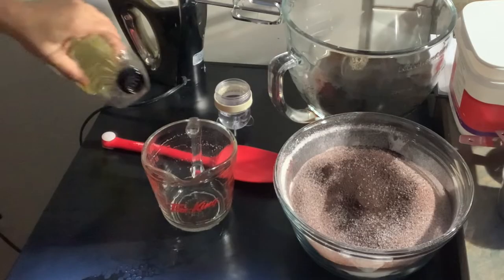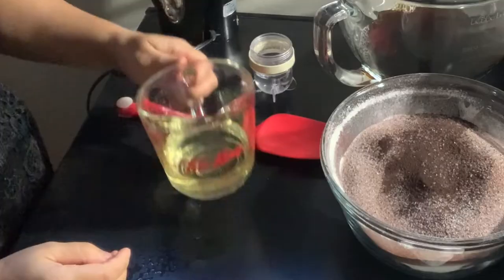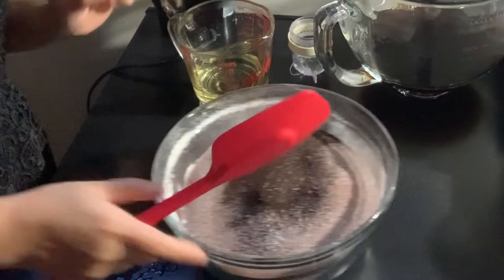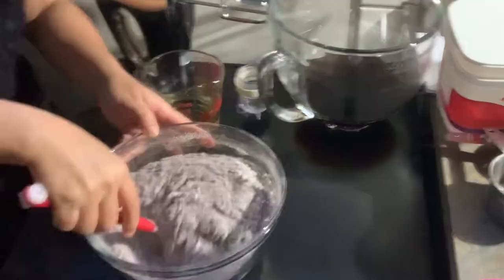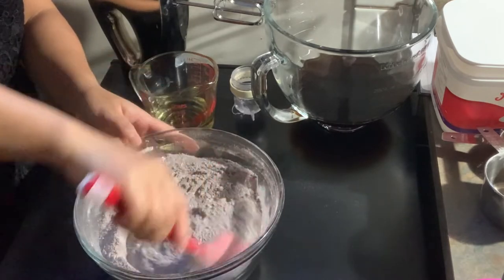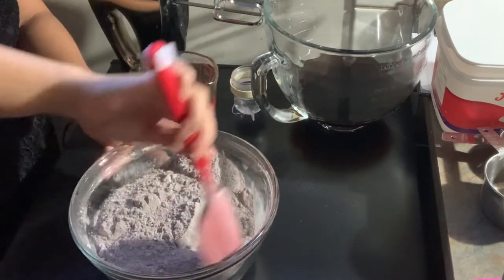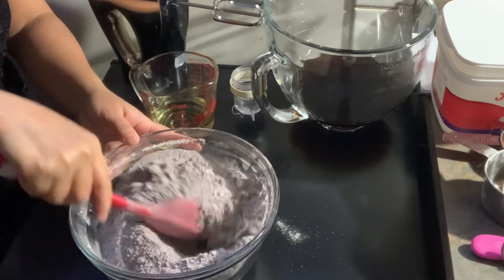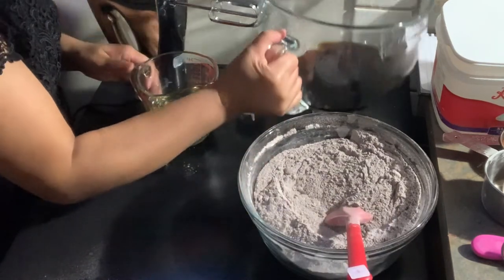Then we add oil — any kind of oil works. I'll mix the dry ingredients together first before incorporating the liquid. If you have a large enough bowl, you can do everything in one bowl to reduce washing. Mix well so all the dry ingredients are fully incorporated, but be careful not to overmix.